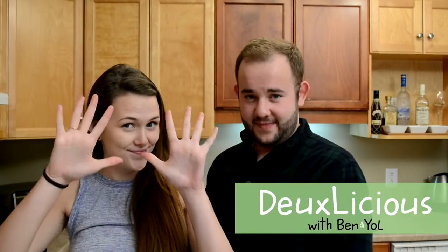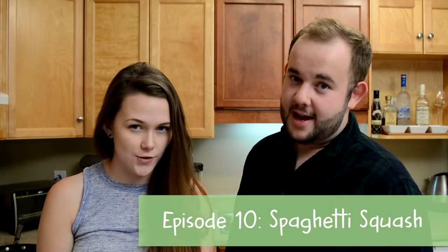Hello, it's me and Yolanda. Good morning — in case I don't see you — good afternoon, good evening, and good night. Welcome to Delicious, episode 10. I'm Ben, and I'm Yolanda, and today we are making some spaghetti squash for you guys.